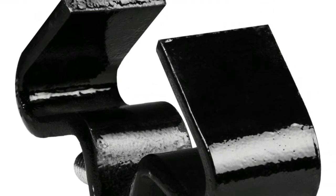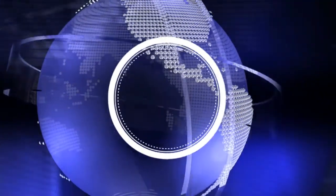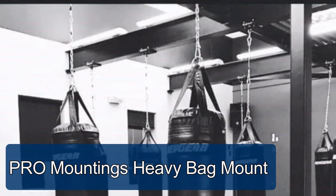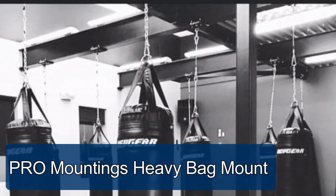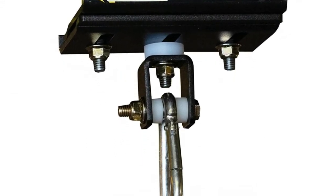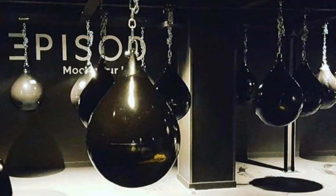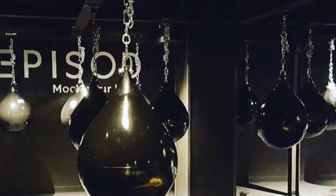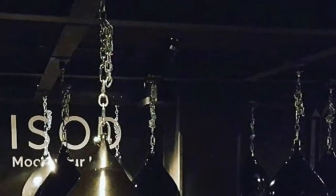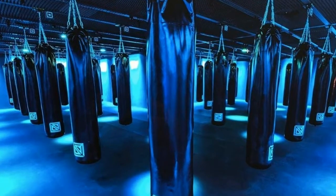Pro Mounting's i-beam heavy bag and punching bag mount supports heavy bags, speed bags, and punching bags of up to 250 pounds. With just a few minutes of setup, the sturdy steel mount screws directly around i-beams that measure between four inches wide up to six inches wide. All mounting hardware is included for easy setup right out of the box. Each mount is made from 3/16 powder coated steel to resist harness and avoid wear and tear without damaging your i-beam rafters or ceilings.